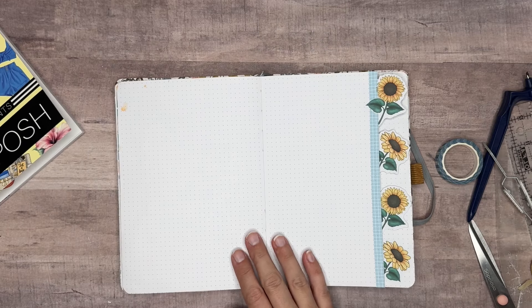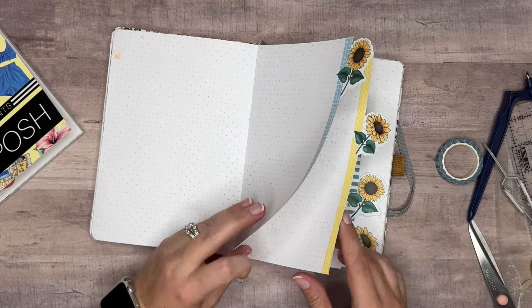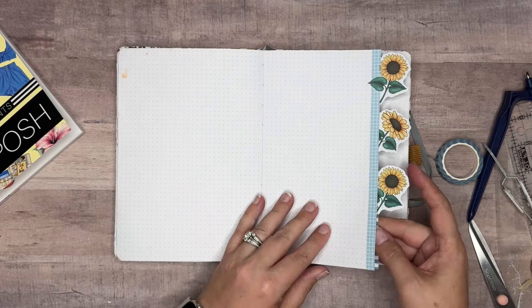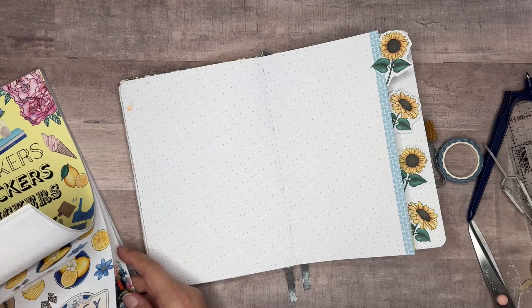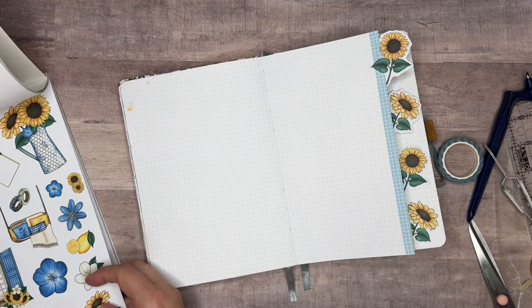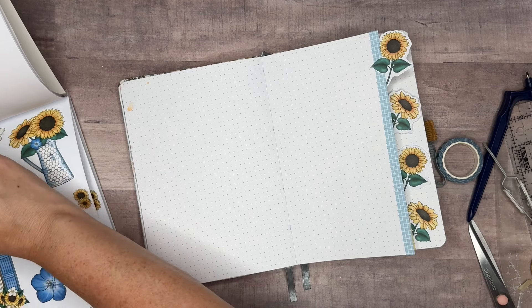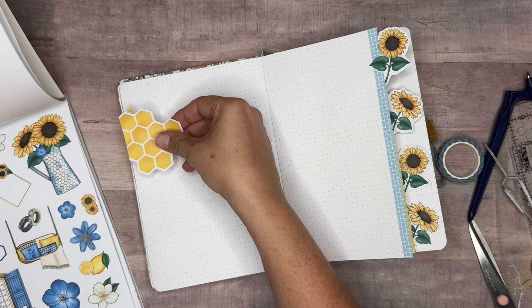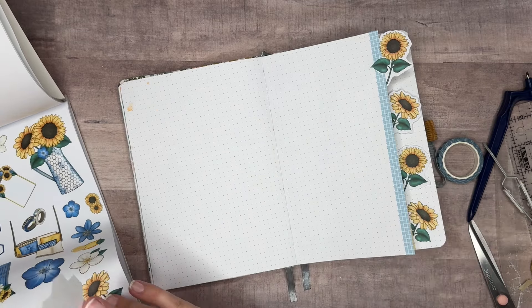Let's go ahead and bring in some more decorative stickers. I think I'll pull in the honeycombs — maybe with a flower. Oh, we didn't use the other one because we didn't do the other side — that's why I have an extra one. But I'm going to bring the honeycombs in with some flowers up here. We'll put these right here and layer it with the flower, trying to cover up that paint so I don't have any of that showing.